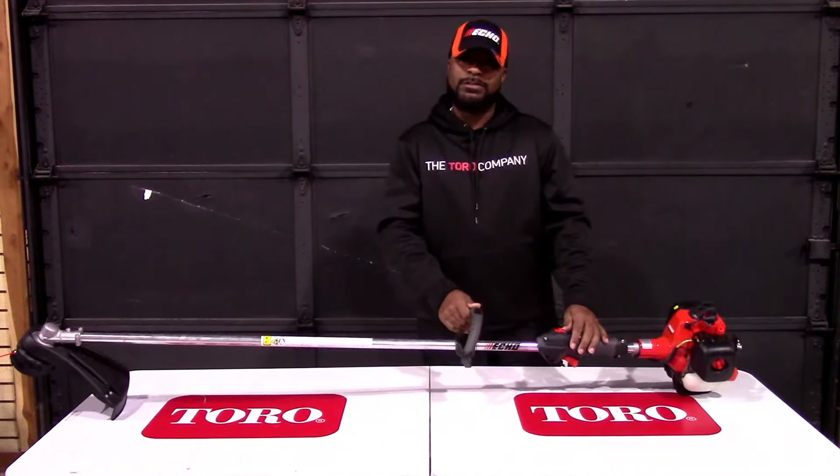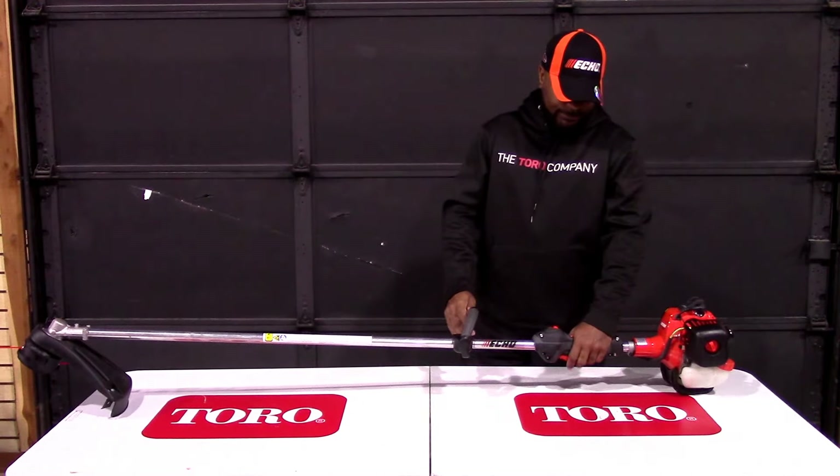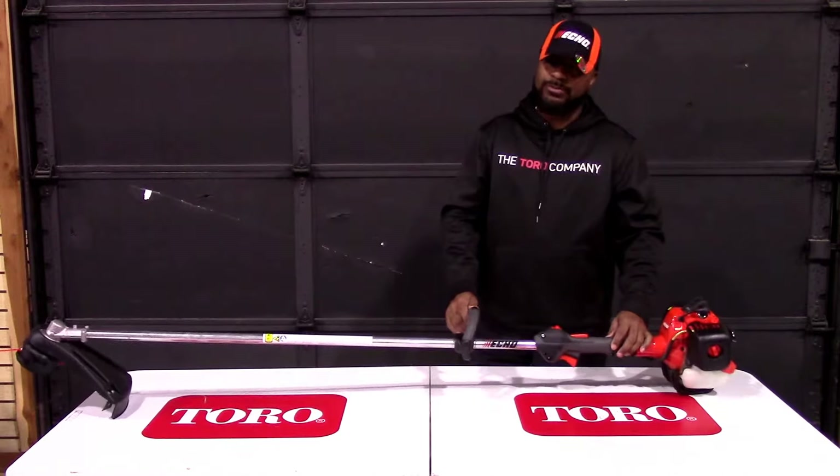We have our on and off switch located here, as well as your trigger and gas throttle located there.